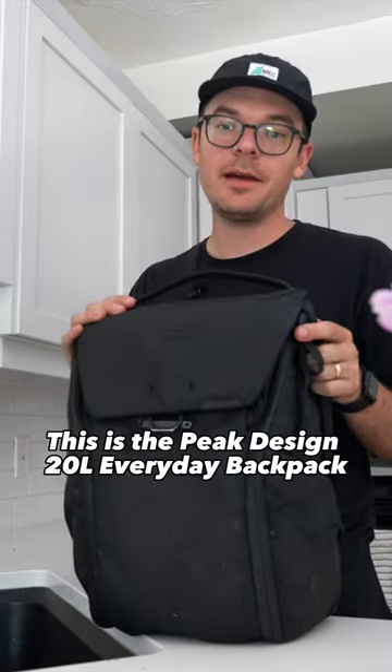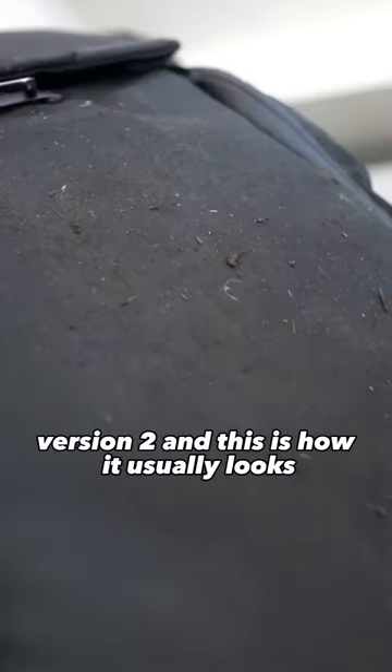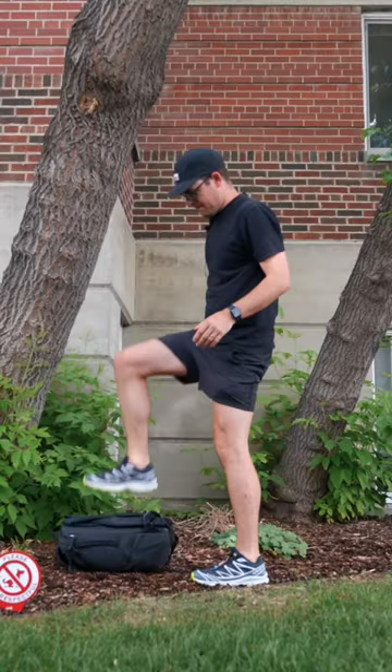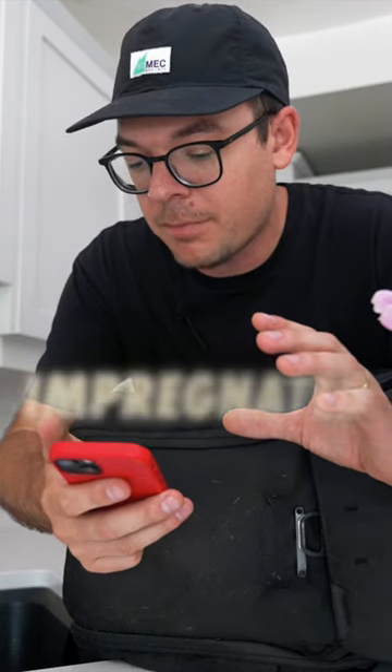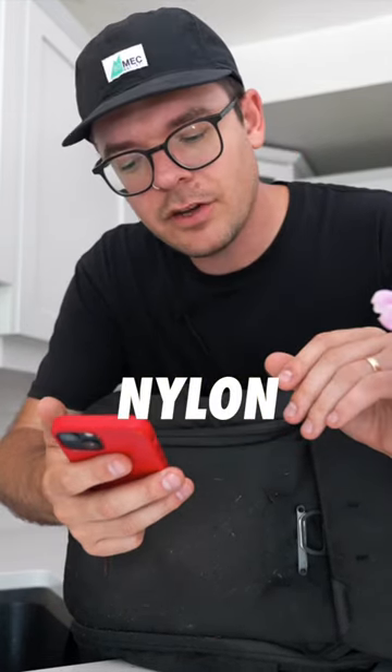This is the Peak Design 20 Liter Everyday Backpack version 2, and this is how it usually looks when I come home from a shoot. The material on this bag is called 400D double poly coated DWR impregnated nylon canvas shell. Hopefully that means something to you, because all I know is that that means it's easy to clean.